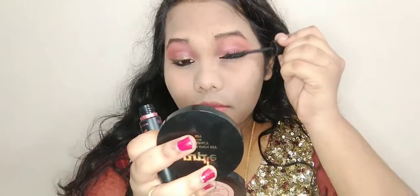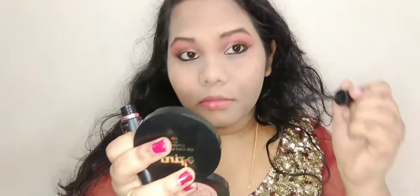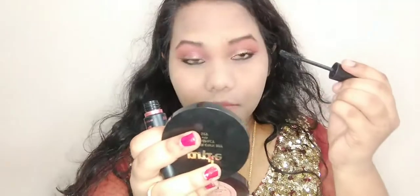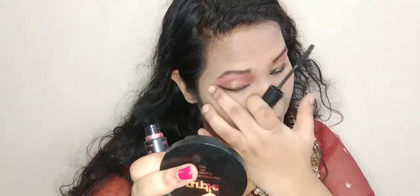The eyeliner part is done. Now I'm going in with mascara — I'm using the Maybelline Lash Sensational Hyper Curl Mascara. You can use any mascara you want. This one gives volume to your eyelashes and makes them curl. Even if you don't have naturally curled lashes, this mascara can help achieve that look.